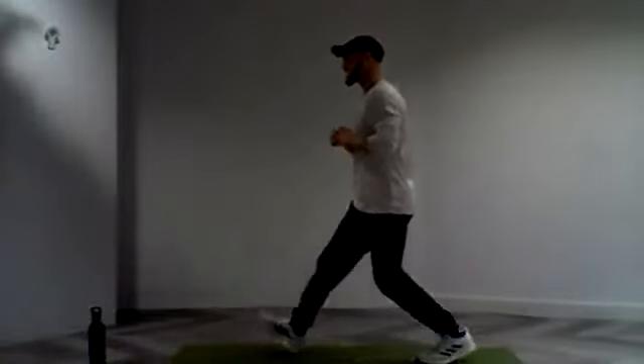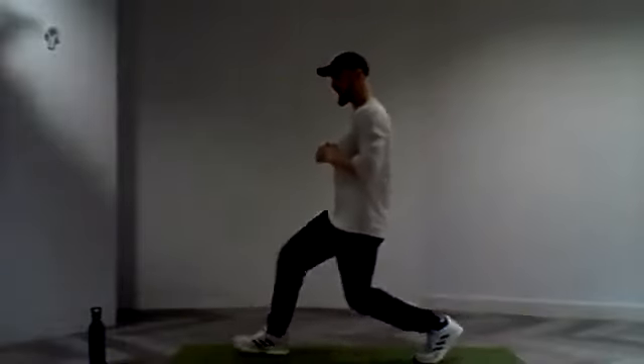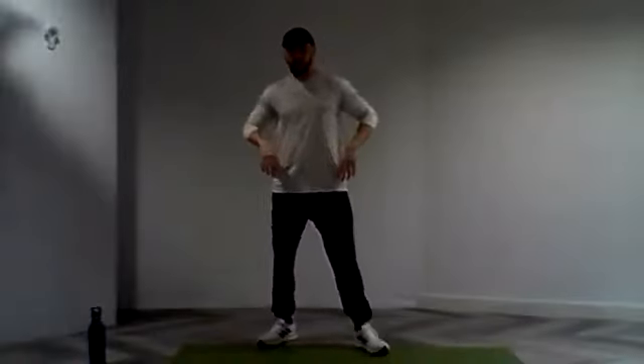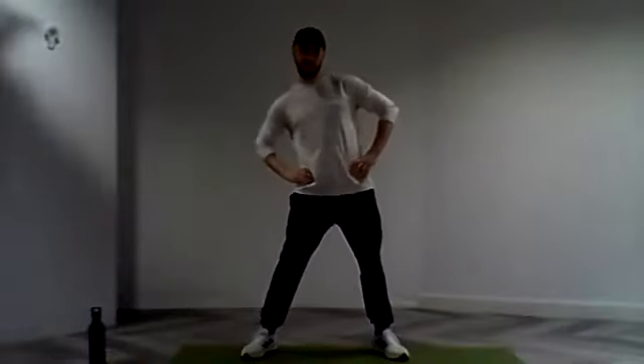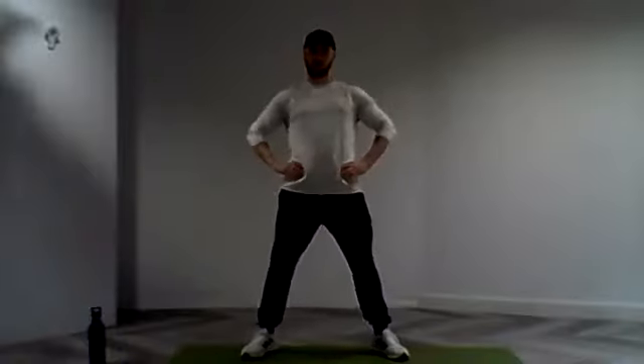A few more repetitions, let's keep it going. And in three, two, and one. And rest. From there, we're just going to get some hip rotations as we start to warm up into today's session. Nice rotation all the way around. Good, lovely stuff everyone.